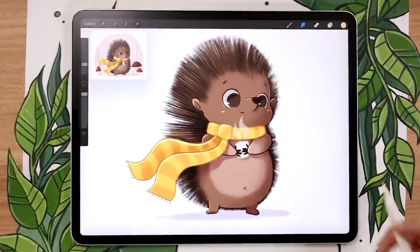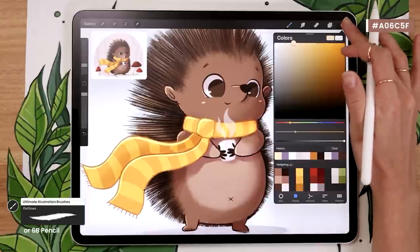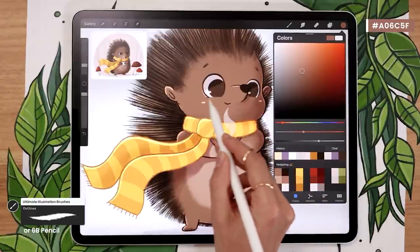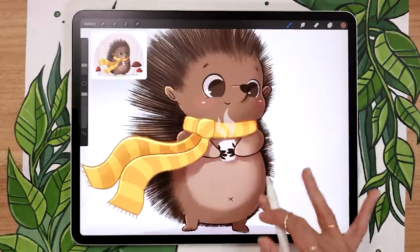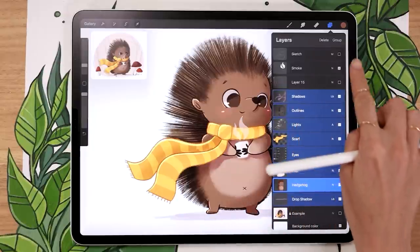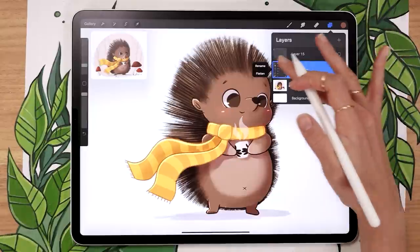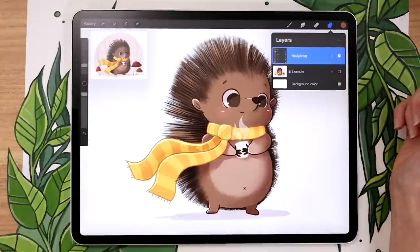We're almost ready to add the background — I just realized I forgot the cheeks. Go back on the hedgehog layer, pick a slightly pinker version of your brown, and roughly sketch some basic cheeks. It makes a small but nice difference. Right before setting up the background, it might be helpful to group all the layers we have so far — swipe them towards the right with one finger, all of them from the drop shadow to the smoke and even the sketch, then group them. Collapse the group using the little arrow and rename the group 'hedgehog.' Now your file is much more organized and you can move the hedgehog simply. At this stage, delete the light source sketch we made.